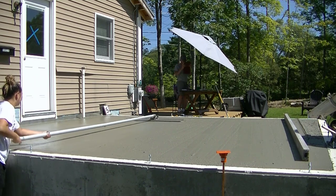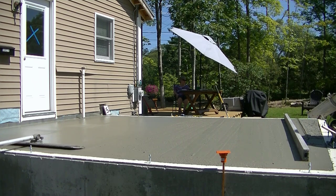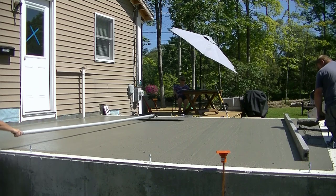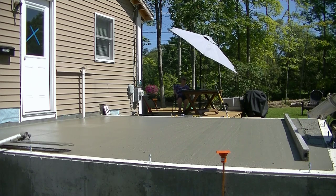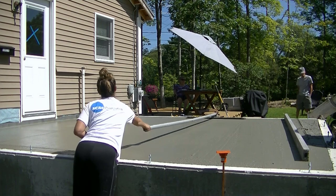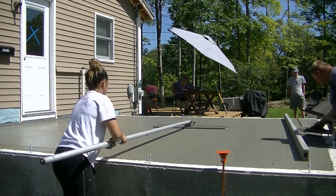The next part that makes finishing a lot easier is the bull floating. If you can bull float it really nice and smooth, filling in all the little aggregate and all the little lines from the screed, then when you come to finish it's going to make that process a lot easier. Also, having a bull float with rounded edges on each end leaves a little less of a line than one with square edges — you can see how it's barely leaving any lines at all as T is bull floating.